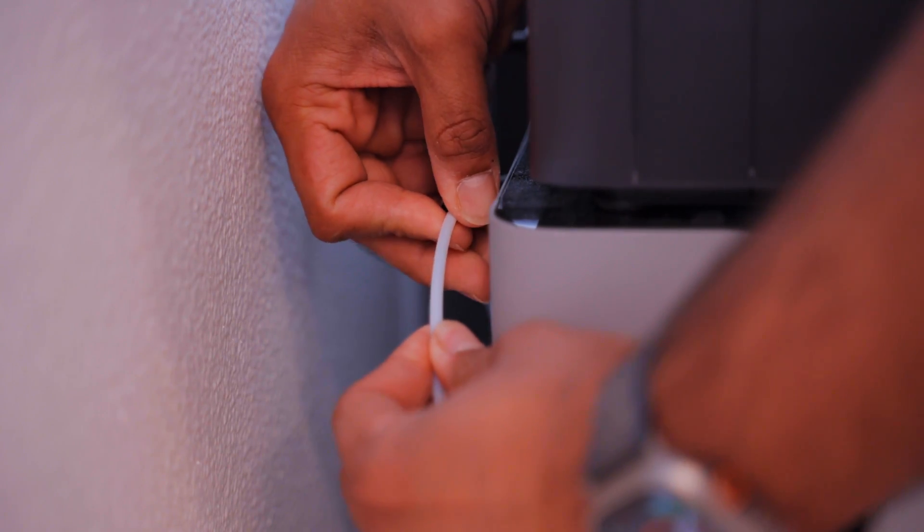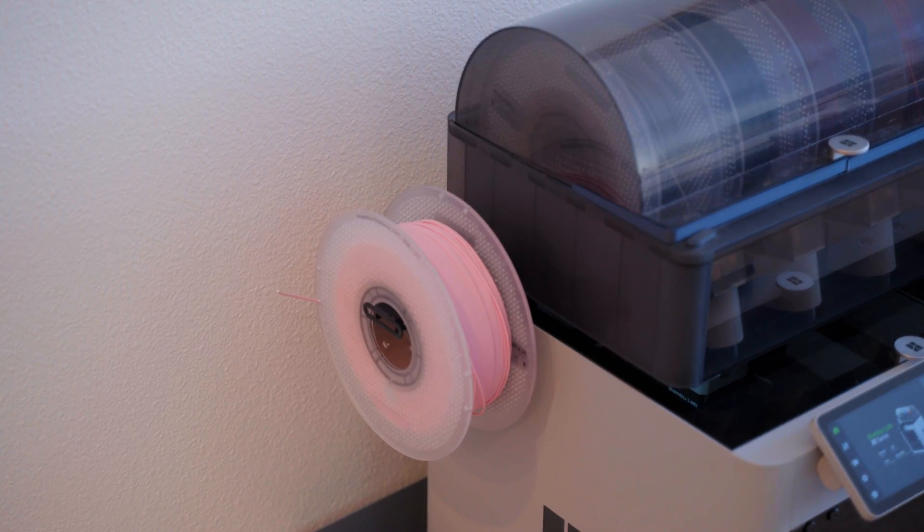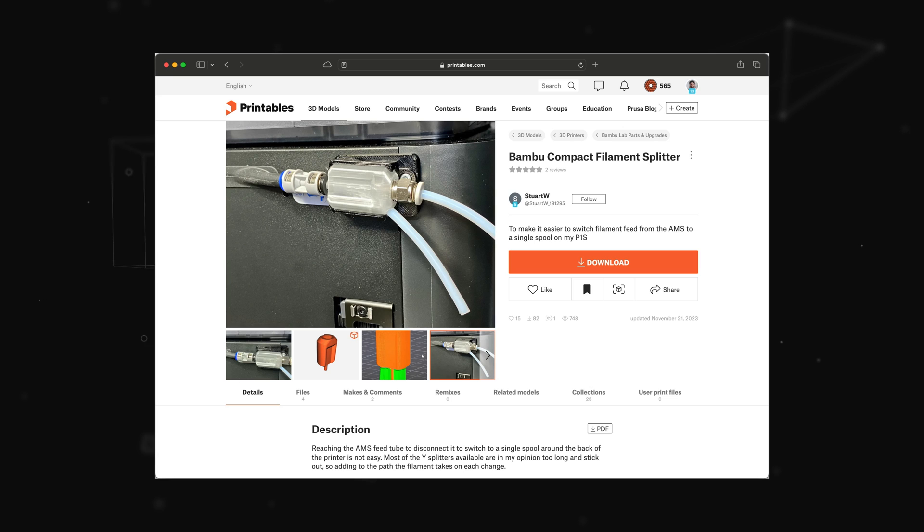The files for this, along with everything else I talk about, will be linked right below the like button. But to actually use this extra roll of filament you have to take off the PTFE tube coming from the AMS, which is kind of a hassle if you want quick switches between prints. So I ended up printing out this little splitter that just mounts to the back of the X1, and you can use filament from the AMS or this extra spool without having to take anything apart.